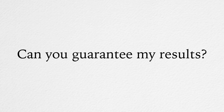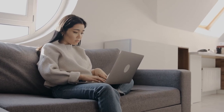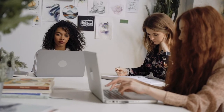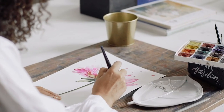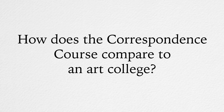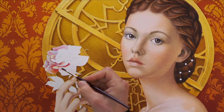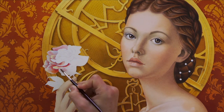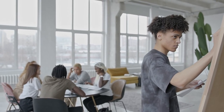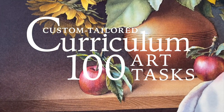Can you guarantee my results? For legal reasons, we cannot guarantee any results, because they do not depend on us — they depend on you. We can only say that if you follow the curriculum task by task, there is no way to fail. You will get certain skills and know-how from every single task, and if you follow our instructions, your new skills will be reflected in the quality of the art that you produce. Traditional watercolour painting techniques are the core of the correspondence course and are simply not taught at contemporary art colleges at the same depth as you will learn them at Watercolour Academy. In a college, you will not get a custom-tailored curriculum developed just for you.